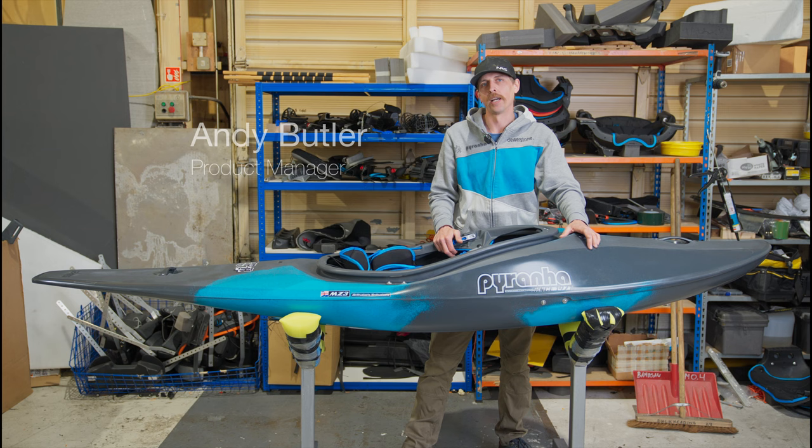Hi, I'm Andy, Product Manager here at Piranha Kayaks. I'm here to walk you through the features of the brand new Ripar Evo 2. Let's take a look.